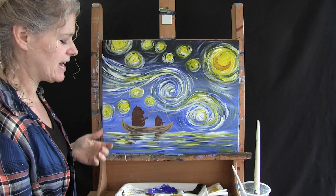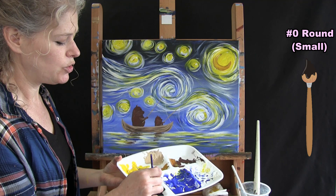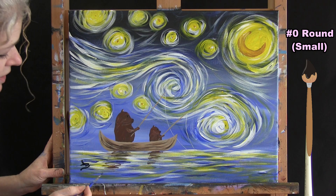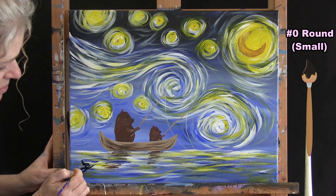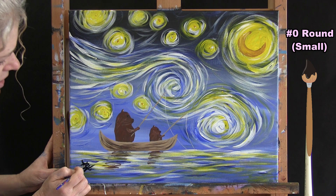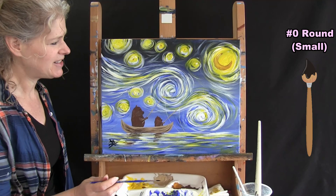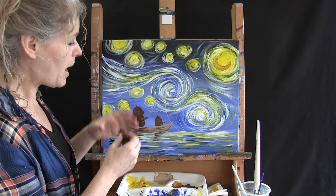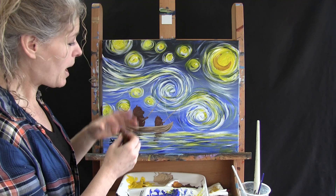The last step of any good painting, especially this masterpiece, is to sign it. I'm signing mine with the small brush and black paint in the bottom left — I'll use my initials, but you can sign your full name, date it, or put a symbol — whatever is your identifying mark. That concludes this painting. I hope you enjoyed the process, loved your yummy cookies, and made yourself a fun rendition of the most popular painting in the world to proudly hang on your wall.